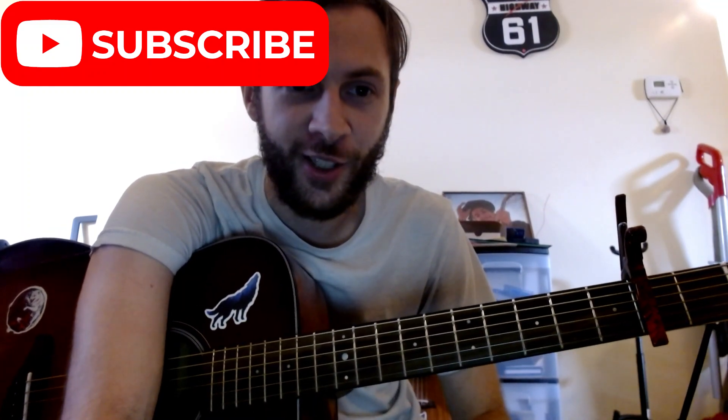New song by Gregory Allen Isakov, friend of the channel - 'Before the Sun.' The tab's out already. Great song. Standard tuning, capo on the second fret. We're in the key of A.